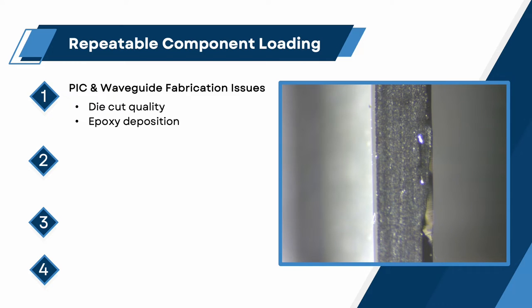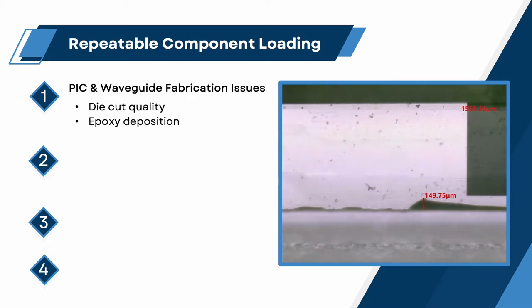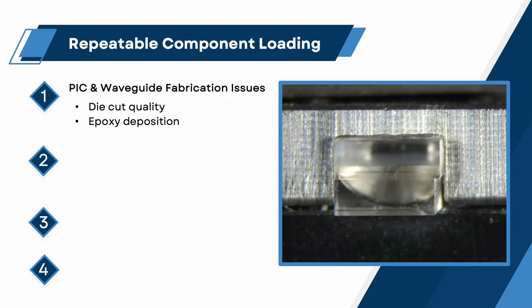If the sample does not have a consistent datum point for referencing, the fixture and process must compensate for such and provide preliminary steps for surface planarization, square edge creation, and material removal.